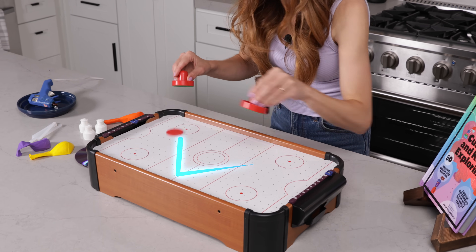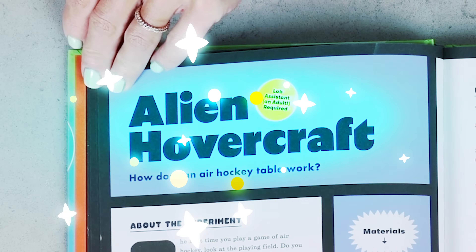Have you ever wondered how does an air hockey table work? Today we're going to learn about all of that and more with my alien hovercraft experiment.